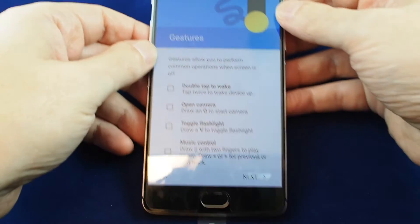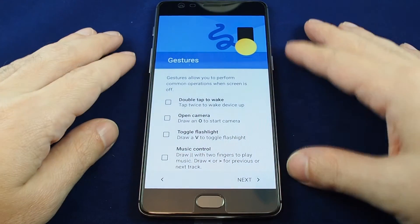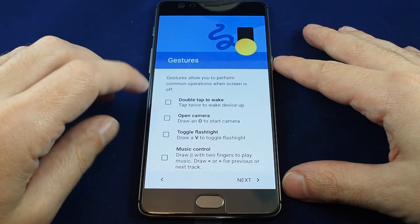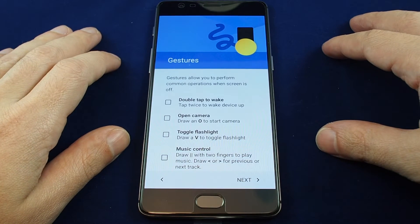How to set the gestures on a OnePlus. When you are setting up the phone you can see a screen which gives you a couple of options. You can select which ones you want, and it's important to make sure that you know what they are before you use the phone, because you might end up doing them accidentally.